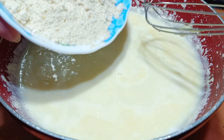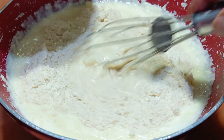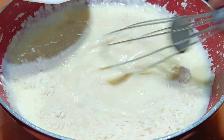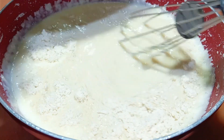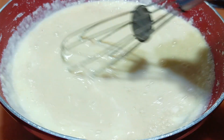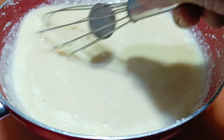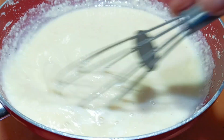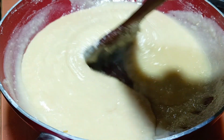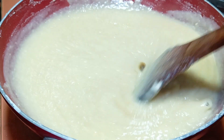Now I will add the powder which we made — the cashew nuts and sugar mixed. Mix well. Keep this on simmer and you need to stir this continuously. This has to be stirred continuously on lower flame.